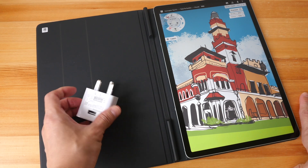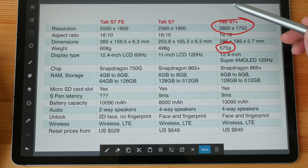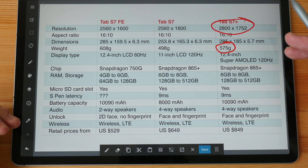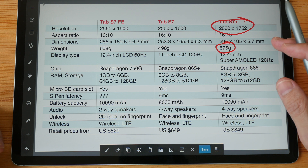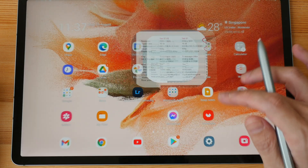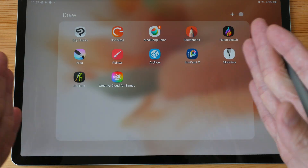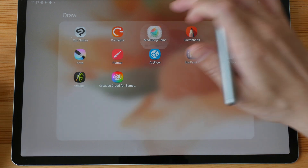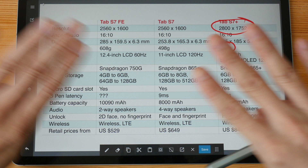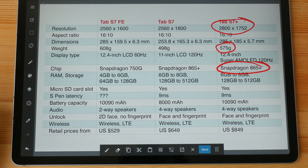The chip in the FE is the Snapdragon 750G, and the Tab S7 Plus uses the Snapdragon 865 Plus. The performance difference is actually quite big; however, in real-world usage when it comes to drawing the difference is not that noticeable. I do notice occasional stutters when minimizing or switching between apps, but it's not so significant that it affects my work. If you have two tablets side by side the Snapdragon 865 Plus is definitely more powerful and gives a smoother user experience.